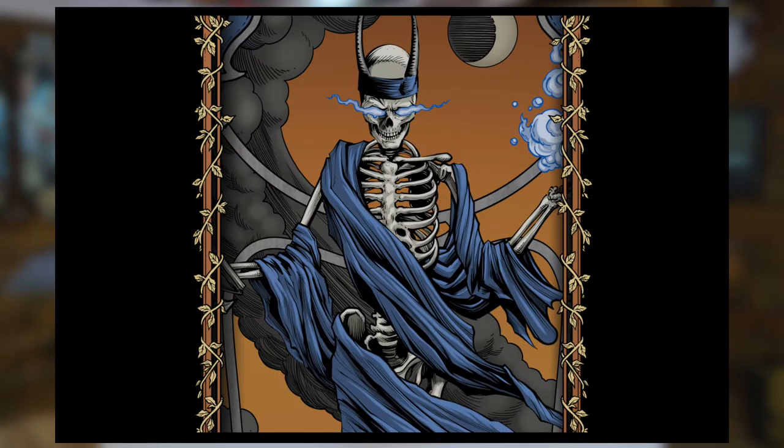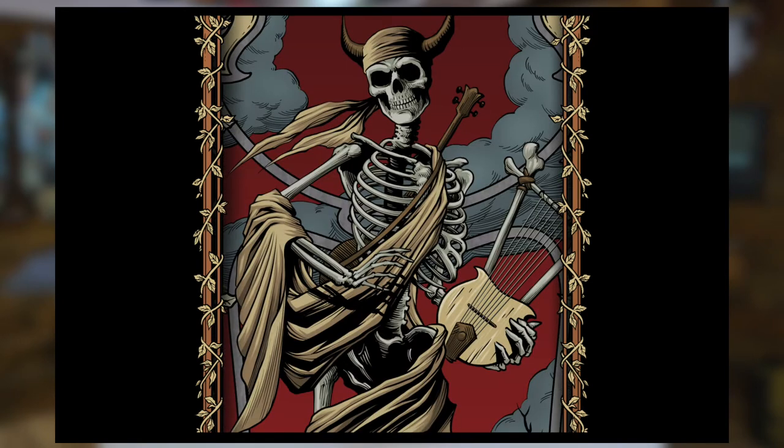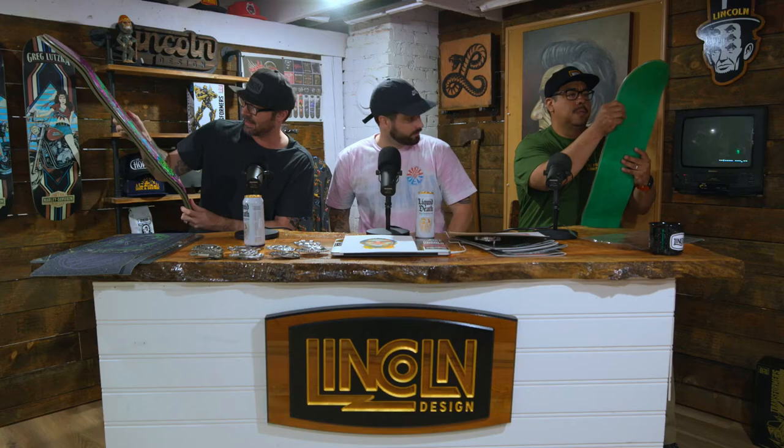Shout out to Chet Thomas, the legend. Chet and Matt Thomas over there, just coming with some cool concepts on this one. And yeah, I just had a lot of fun with that. It's just content that's right up my alley. The colors really speak to me — the coloring is just wild.